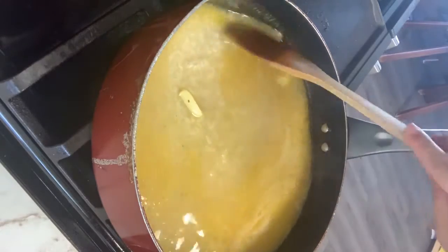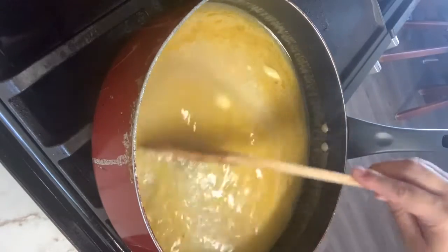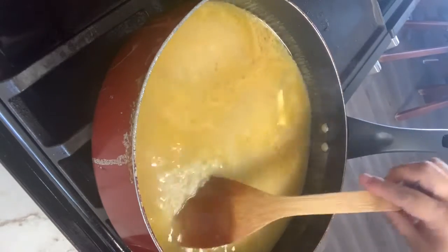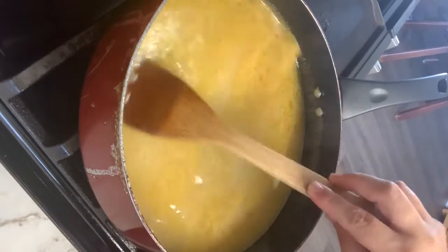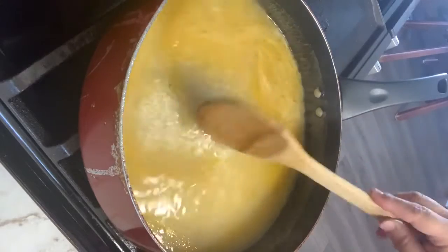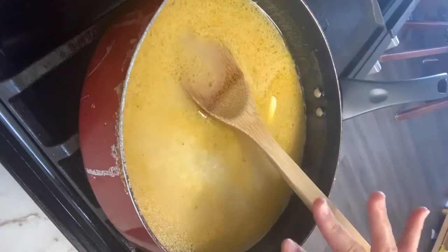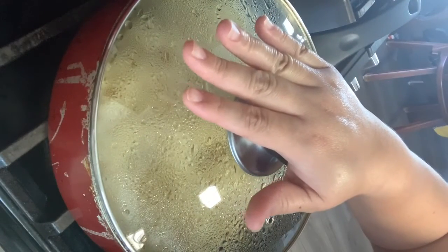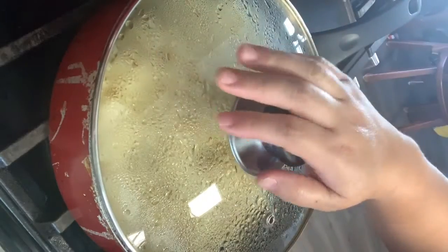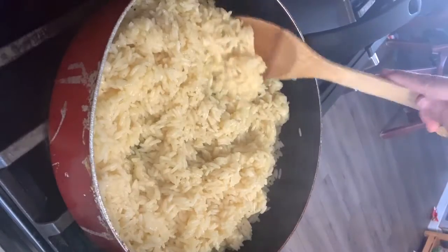I'm gonna go ahead and let it come to a boil. I have it on medium, guys. I'm gonna go ahead and cover it up. I covered it up and put it to a medium-low, and then I let it cook — and there it is, it's completely cooked.